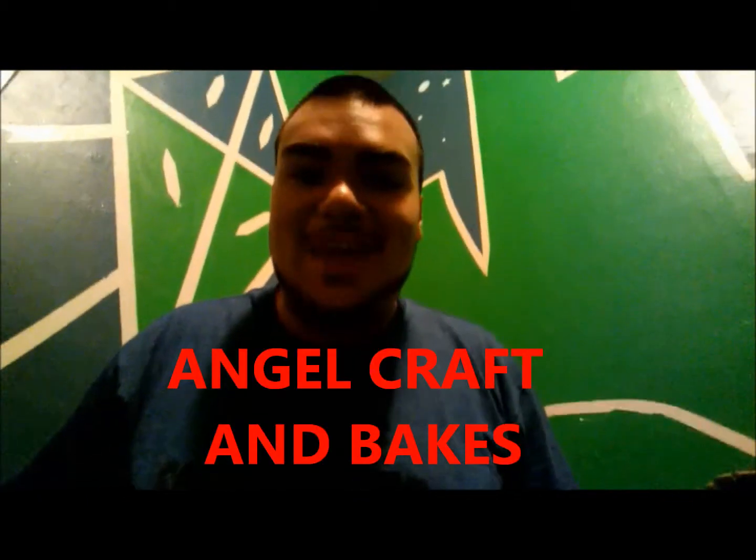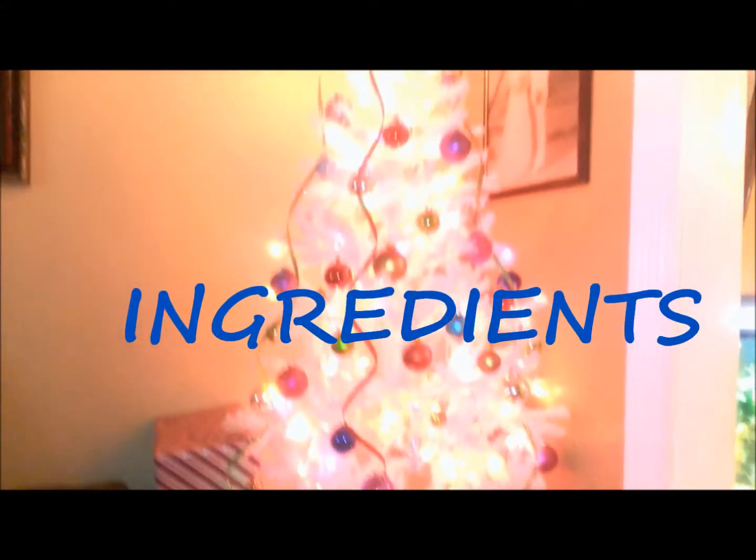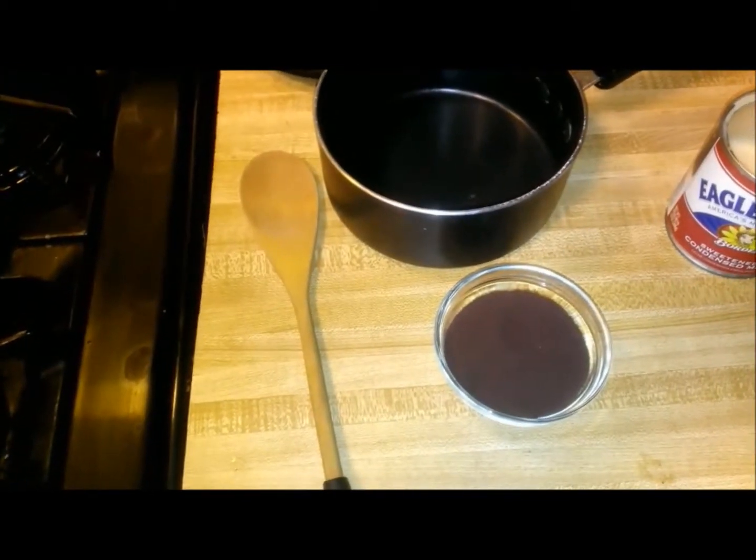Hey guys, what's up? It's me Angel, and this is Angel's Crafts and Bakes. Today I'm going to show you guys how to make my very special hot chocolate that I love every Christmas season. This is my biggest video, so I hope you guys enjoy my little Christmas season. Let's get started!